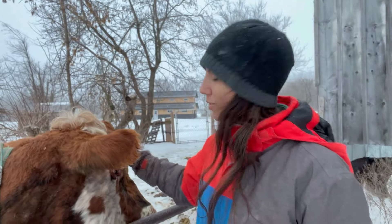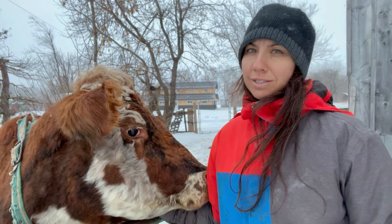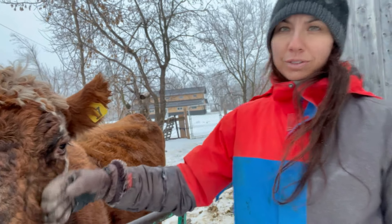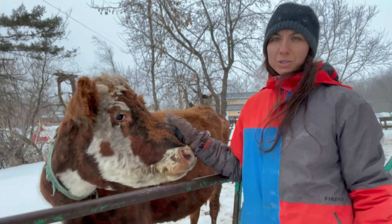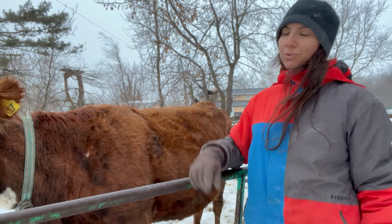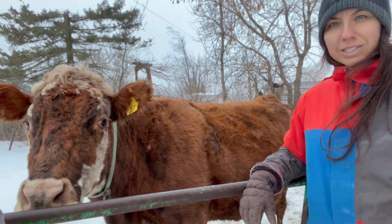So here we have our Jersey mix with Hereford. What we like about that mix is that Jersey produces a lot of milk, and if you're not a big family, you don't need as much milk. So what we like about that is that the Hereford — they don't have much milk, they have enough for their baby most of the time — but crossing it with a Jersey will make it that you have a bit more milk, but not too much. And that's just perfect.